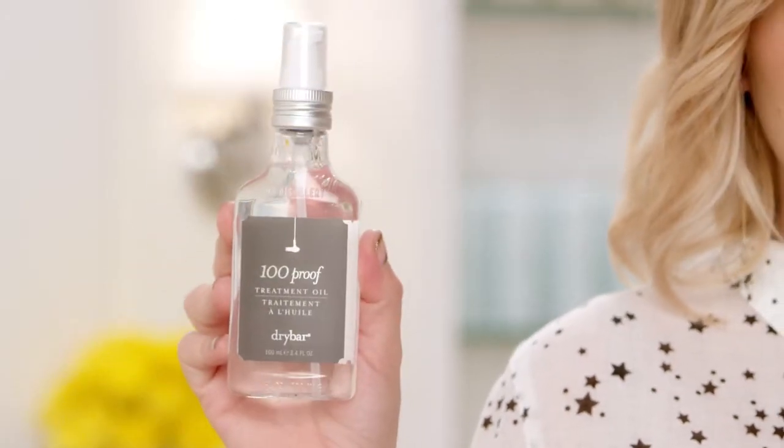Girls, let me introduce you to the good stuff. 100 Proof Treatment Oil. It creates shine and eliminates frizz and flyaways. That's 100 Proof? Uh-huh.